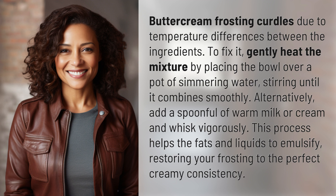To fix it, gently heat the mixture by placing the bowl over a pot of simmering water, stirring until it combines smoothly. Alternatively, add a spoonful of warm milk or cream and whisk vigorously. This process helps the fats and liquids to emulsify.